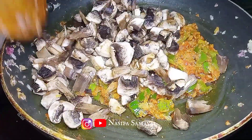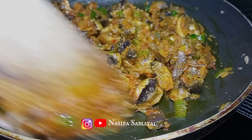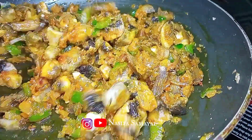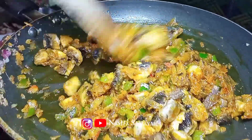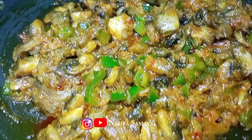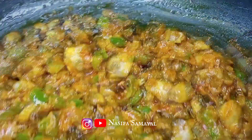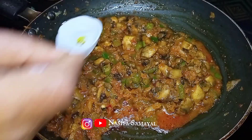I will put some salt in the middle. I will put a nice amount of salt and a little oil. We will put a spoon of salt.